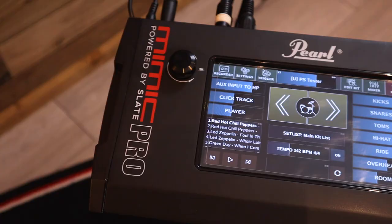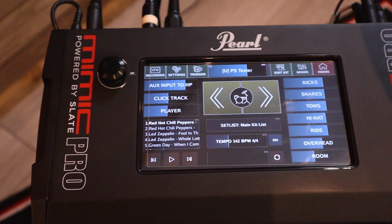The Pearl Mimic Pro sounds more like an acoustic kit, but the Roland TD-50X feels more like one because of positional sensing. The Pearl Mimic Pro cannot do positional sensing but Roland modules can — and this is a fact. But what if we could just make the Pearl Mimic Pro have positional sensing, and force it to do something it's not supposed to do?